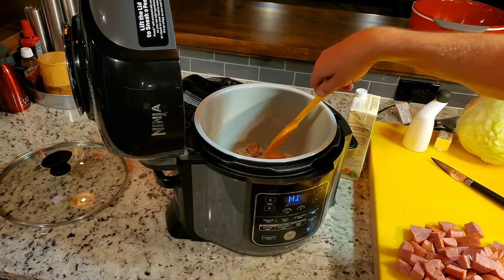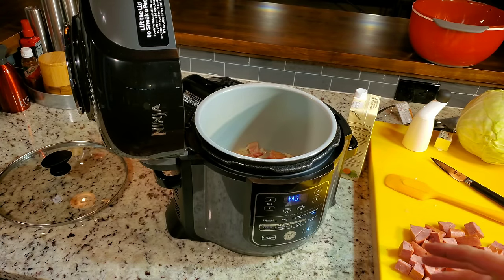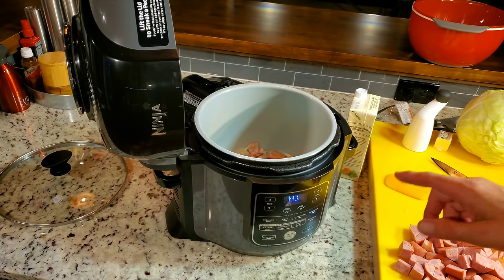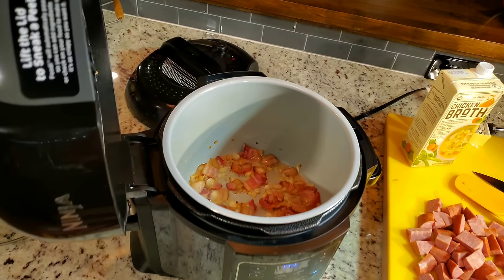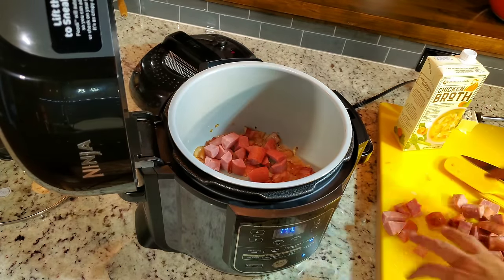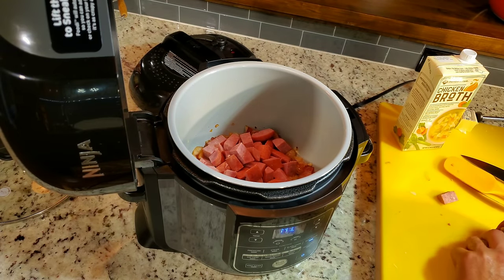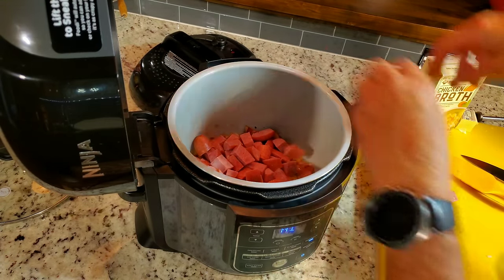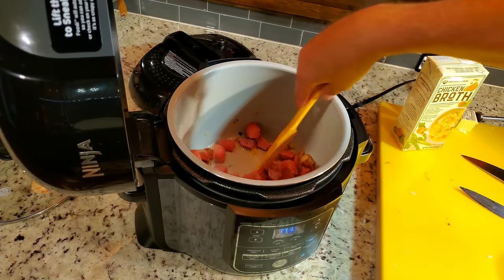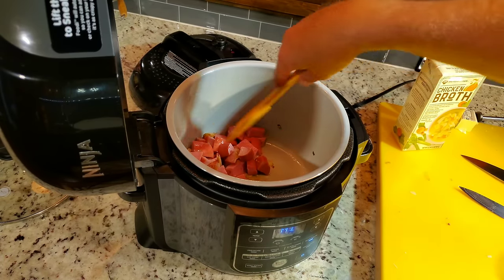One thing people don't appreciate about the Ninja or instant pot is when you're searing in a pot, it's a lot better than a frying pan as far as splatter goes. I'm going to get the kielbasa in there and let it get some browning. I don't pull any of mine out — a lot of people remove the bacon and put it back, but I don't. It all goes in. It's one pot, one time. I'm just going to mix that around, get some of that bacon fat on that sausage, that kielbasa, and we'll let this cook just a minute.